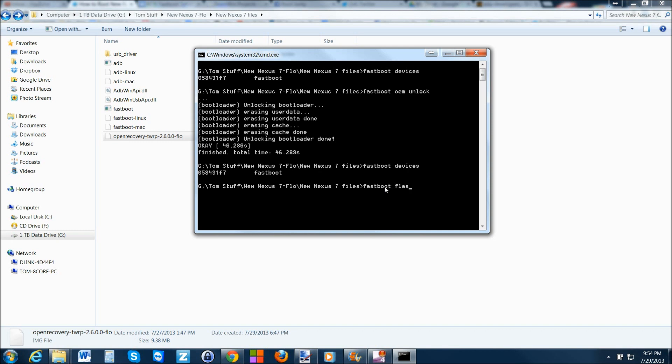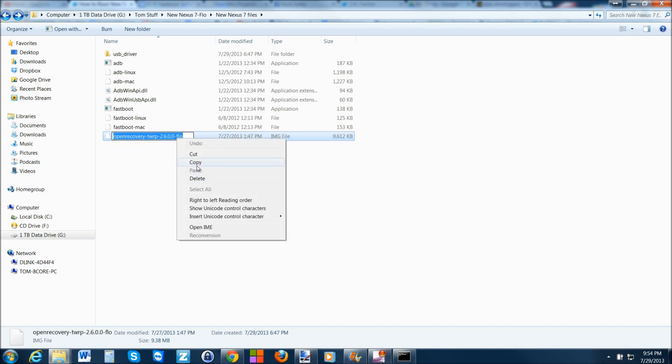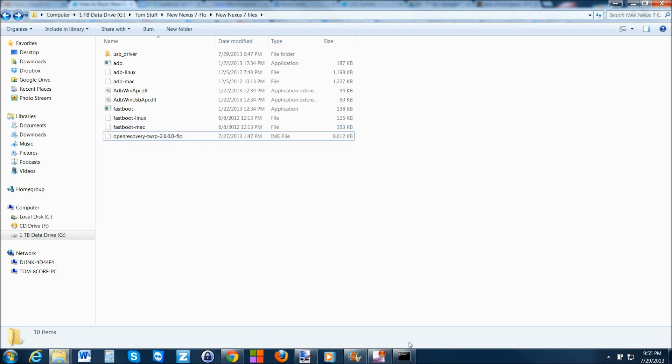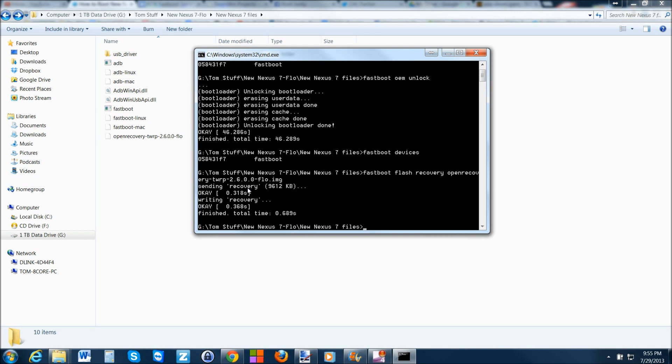Type 'fastboot flash recovery' and then the name of the recovery file. What I like to do is rename it, copy the name, then paste it into the command window, and at the end type '.img' because it is an image file. So: 'fastboot flash recovery [filename].img' and hit Enter. You can see it says: sending recovery — OK, writing recovery — OK. Finished.